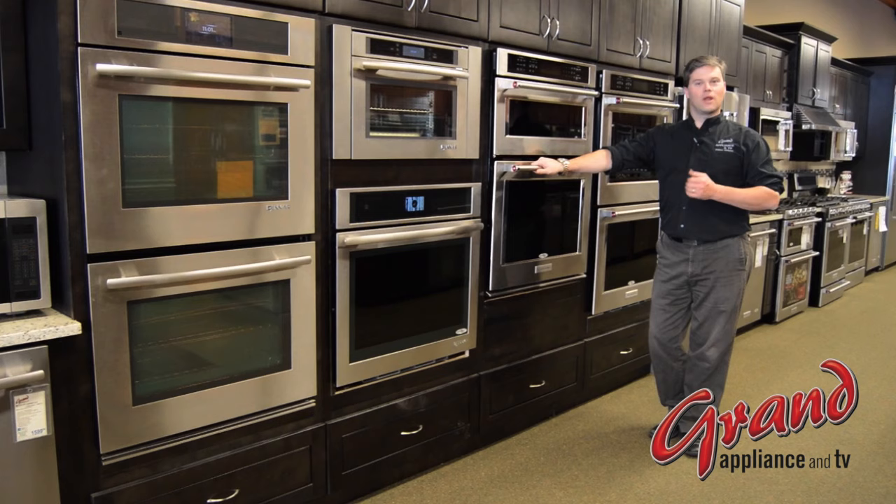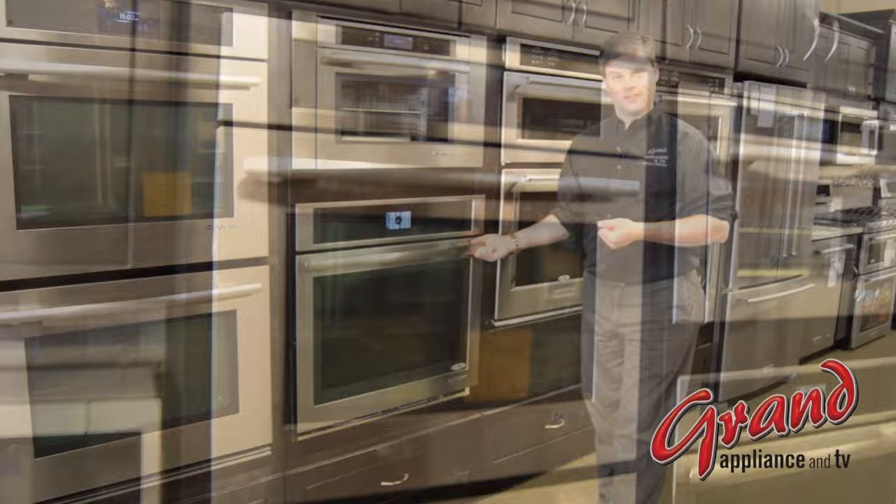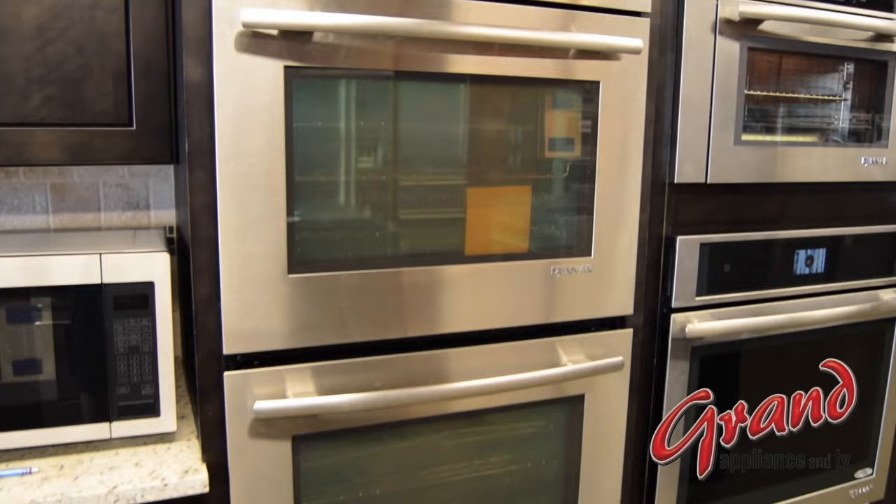Now while the space that you have will, to a large extent, tell what you're going to be able to have, we'll show all the options if you're open to them. A single oven is pretty self-explanatory — it's a single oven built into the wall. A double oven has a single model number but includes two completely independent ovens stacked on top of each other. Most often, they share the same control panel at the top of the unit.